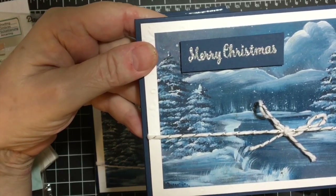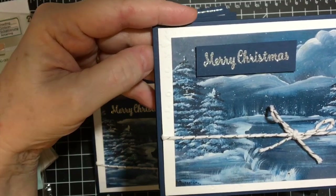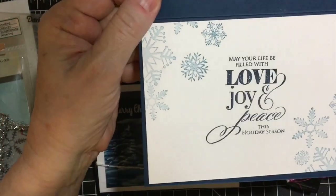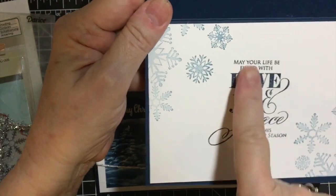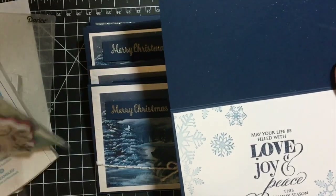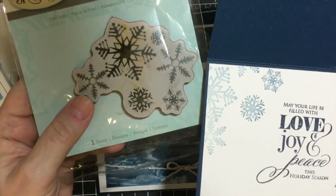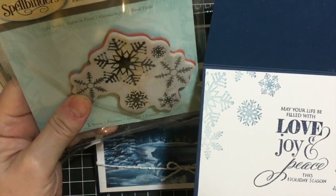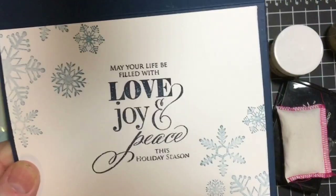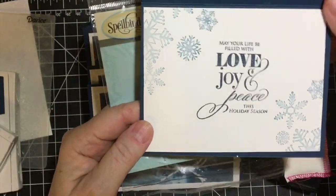I think the last time I heat embossed was last Thanksgiving. It's so pretty. Inside, this is Night of Navy, and I used — probably my favorite snowflake stamp from Spellbinders. It's a 3D stamp, and I used Marina Mist. I stamped off.